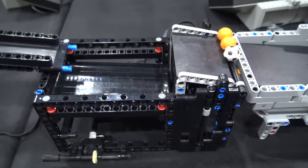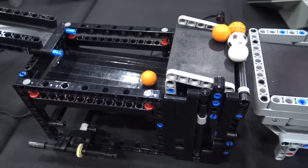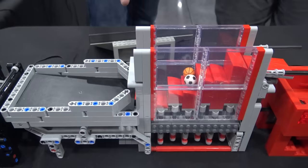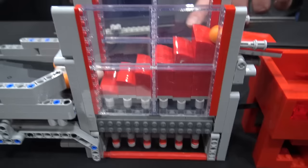Then we move into a big stamper by Staffen. He's from Sweden, and it uses the new frames. Just a really big stamper that can take a lot of balls. Then we move into this past year's BrickFair workshop module designed by Brian Bell. It's just a stamper, really neat module. Kudos to him for designing such a great workshop module.